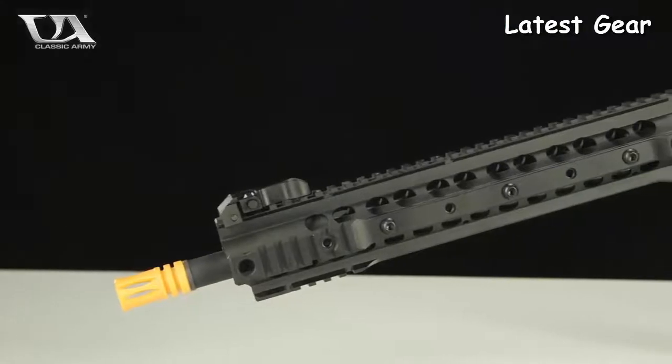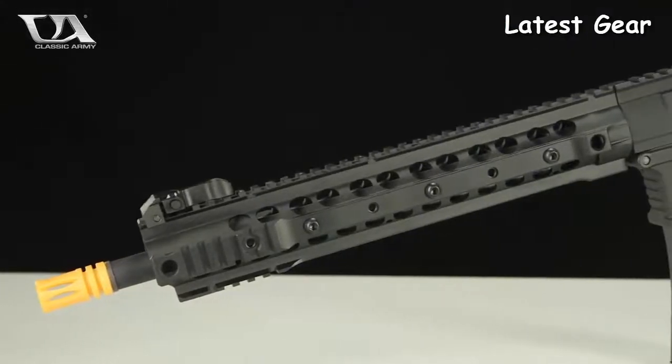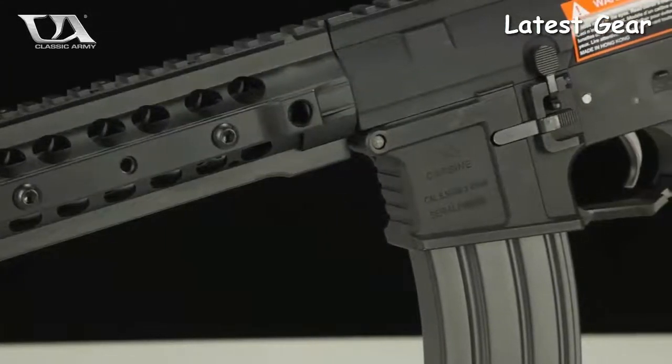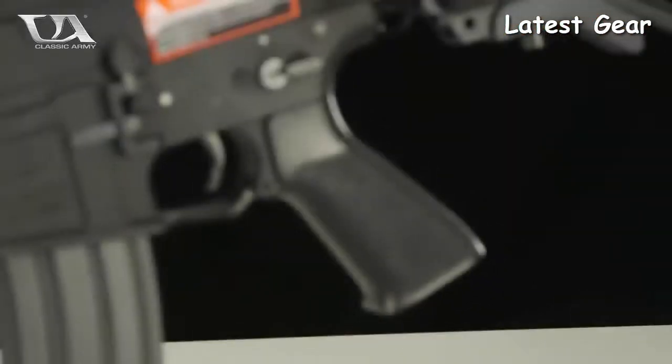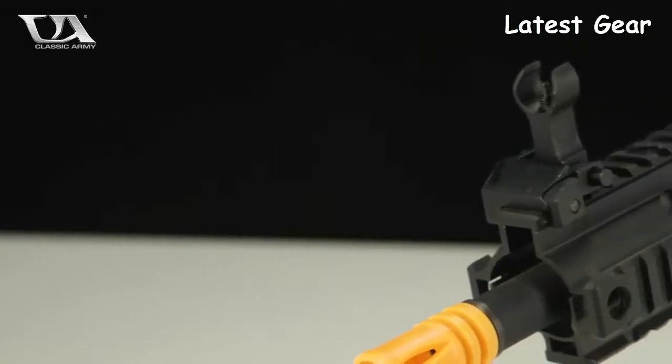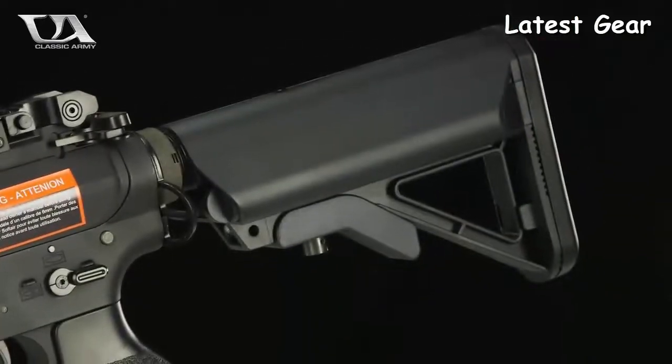The gun features a monolithic top rail with more rails on the sides to accommodate any additional accessories such as grips, flashlights, and bipods. The gun also features an ergonomic pistol grip, flip-up front and rear sights, a retractable crane stock, and a sling adapter plate, and comes with two 300 round magazines straight out of the box.